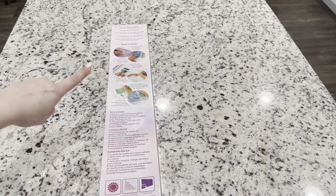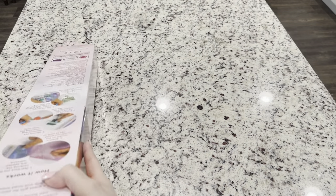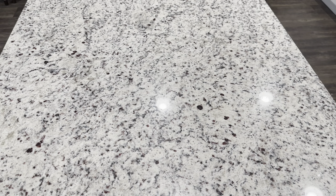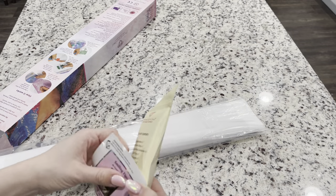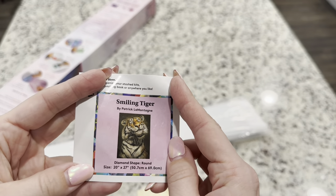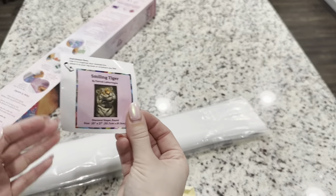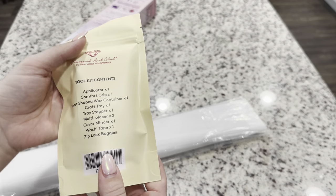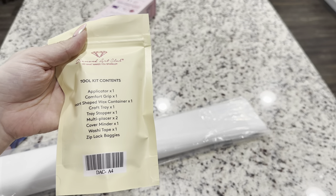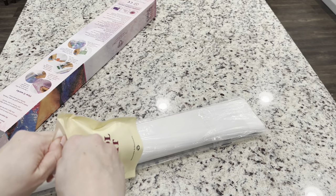On the back of the box you also have instructions on how to diamond paint as well as your kit contents, so let's get into this. We have got our small sticker, which all of their kits come with — you can put it on the bottom of your box, your bag, or in your logbook. You're also going to get a tool kit with everything you need to diamond paint plus some goodies. This is a round kit so it won't have tweezers, but it will have everything else a square kit would have.